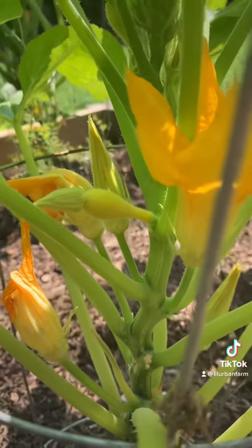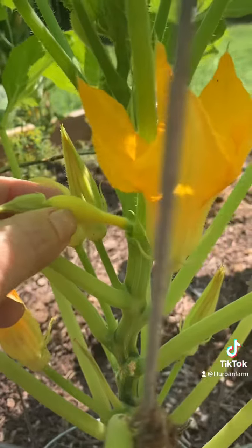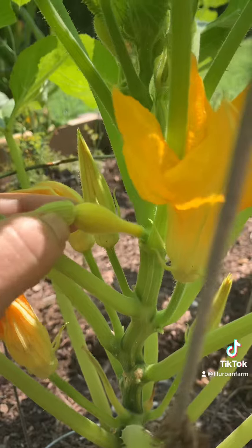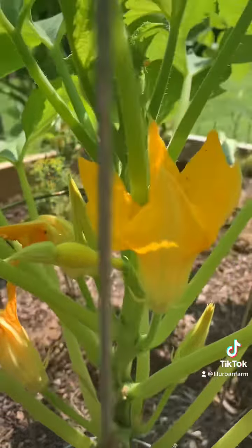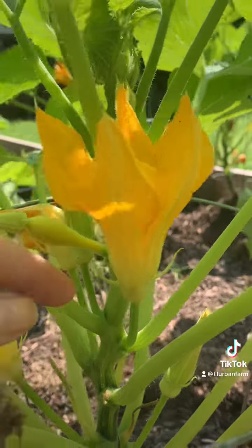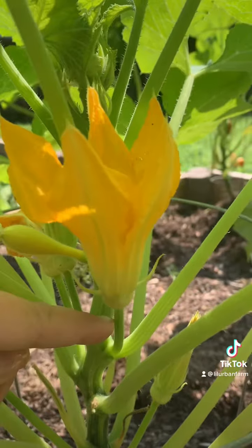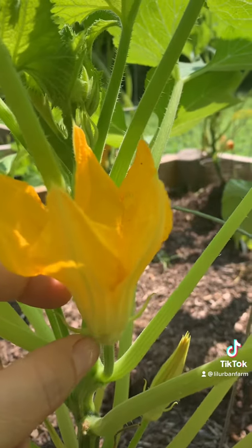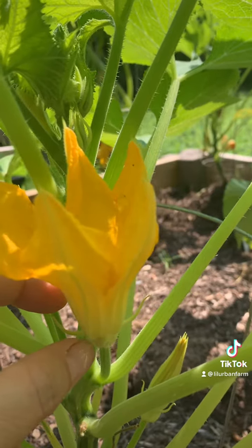This is what it looks like when it's a lot smaller — see that little baby squash there? And this is the flower getting ready to go. Next to it is a male flower. You can tell because there's no fruit at the bottom here. So this here is a male flower.